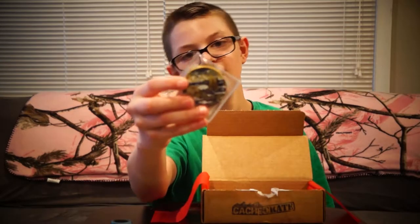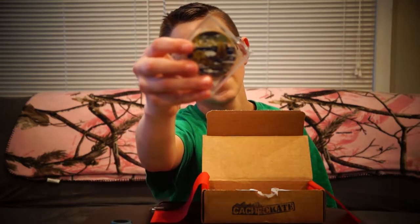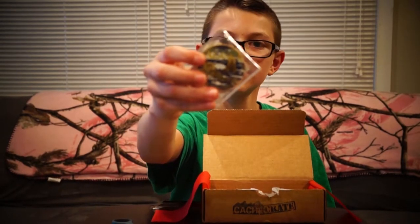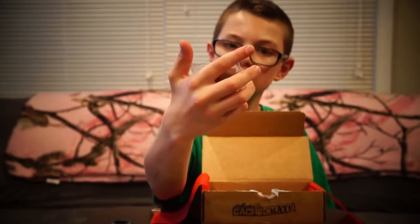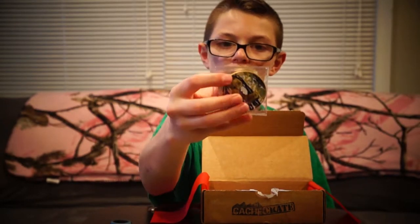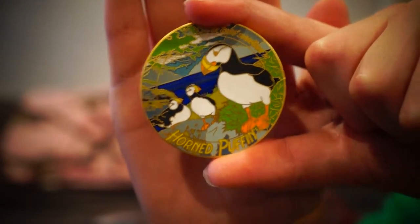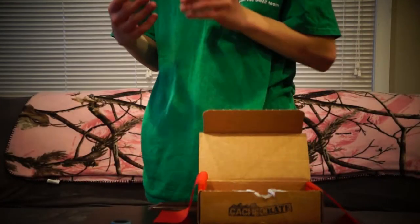Next up we actually have a... is that a geocoin? And then on this side, okay. We have the activation code here — we're not going to show it because we want to activate it.